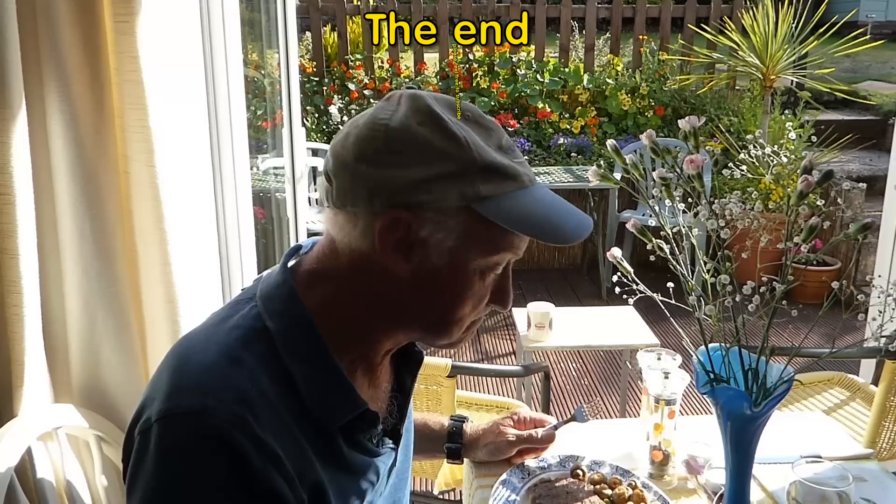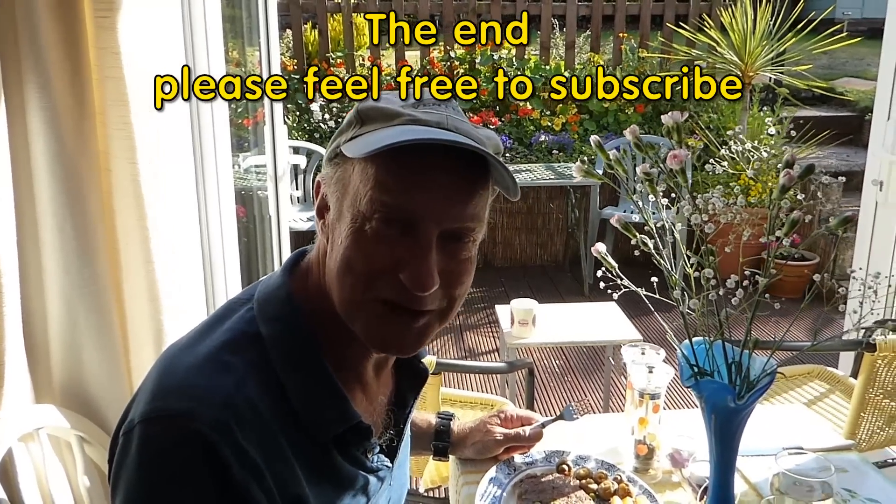All our other cooking recipes, you know where they are, and our old channel, Derriton33. Thanks very much for watching. Catch you again. Bye-bye.